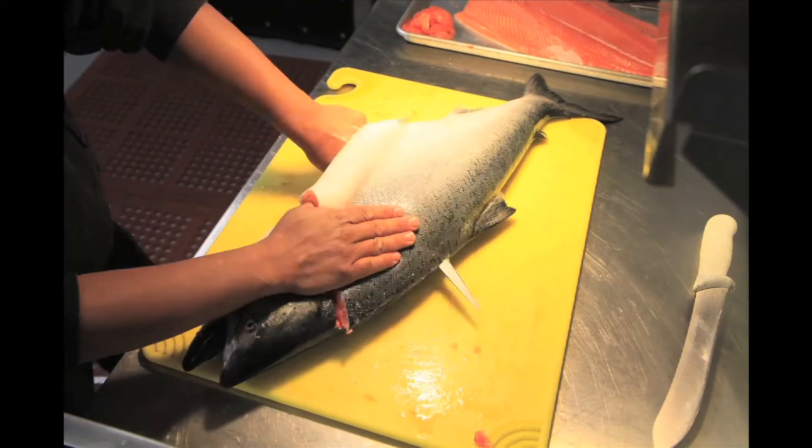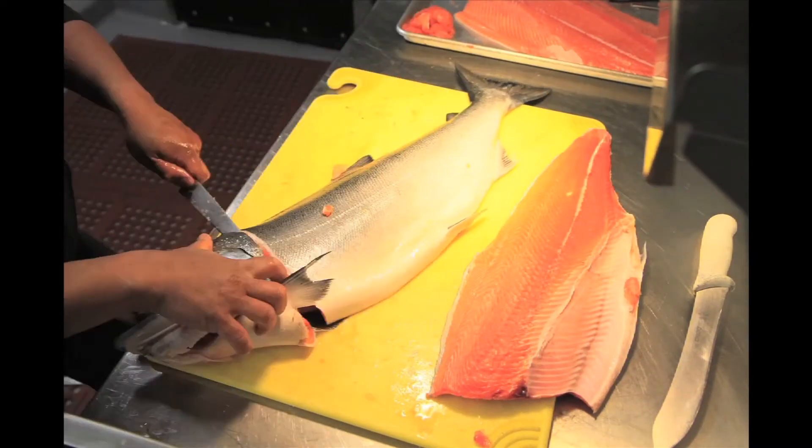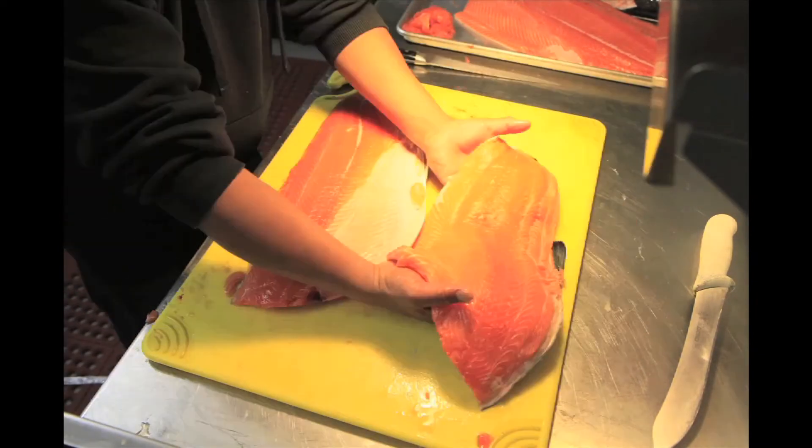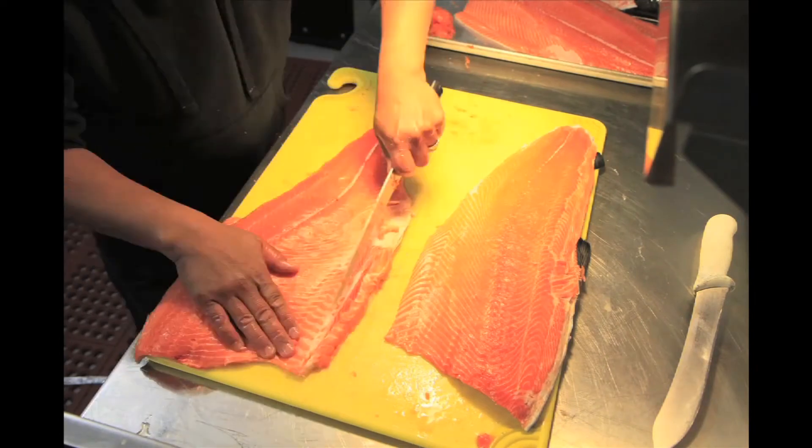The first cut is behind the gill, down towards the spine. You do the same thing on the other side. The next one is through the filet. Pull the rib bones out. Fast, easy.